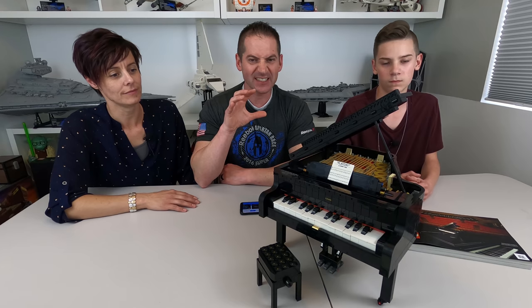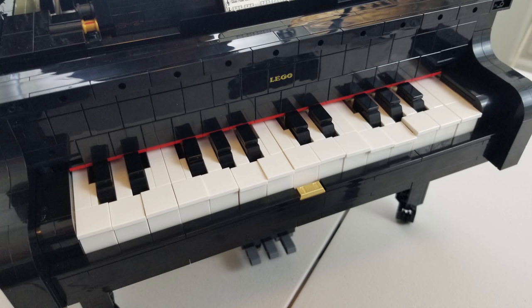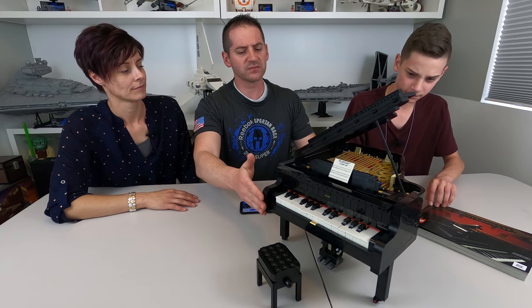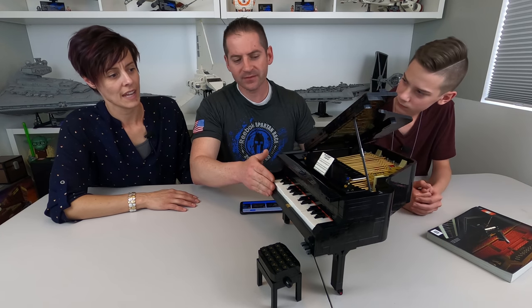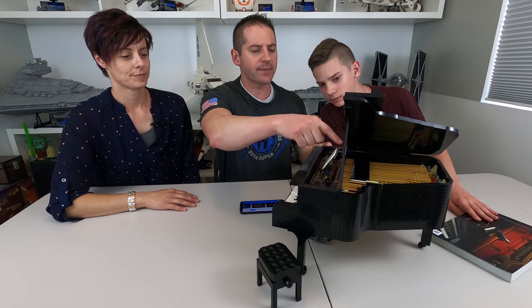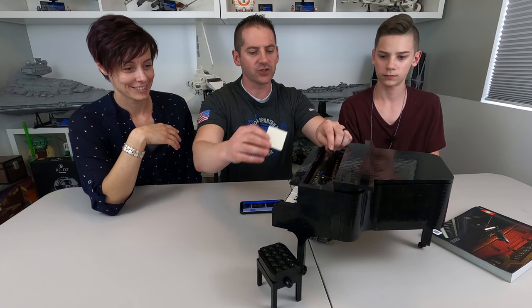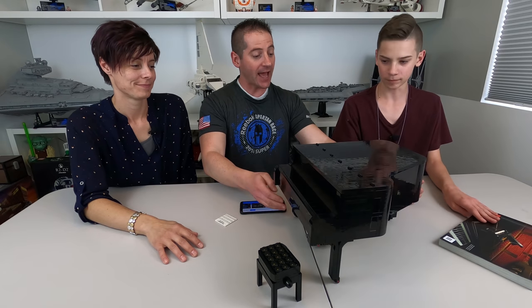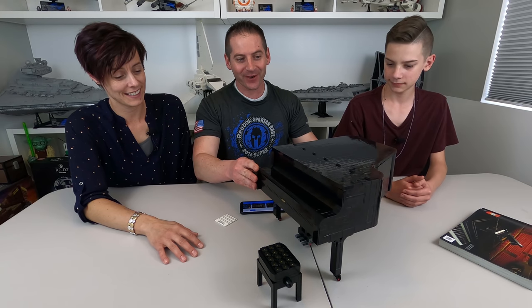Let's talk about the functions of this thing. What does this piano do other than look like a big piano? There are keys in the front that you can play with, and it actually moves the hammers in the back too — kind of like a real piano. This thing does completely close up, closes the sheet music. And I like that it rolls around nicely too — it's got these little wheels on the bottom, like a real piano.